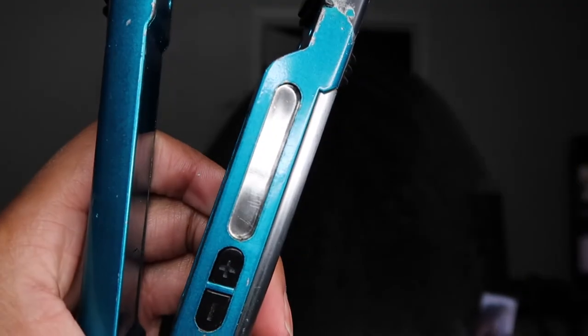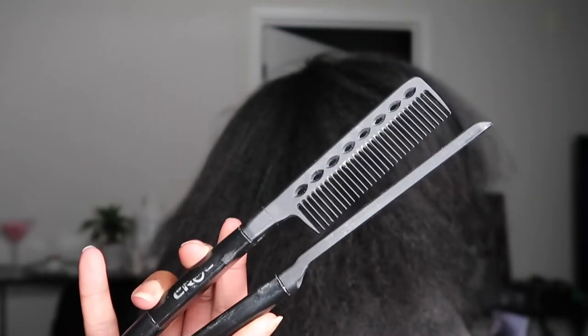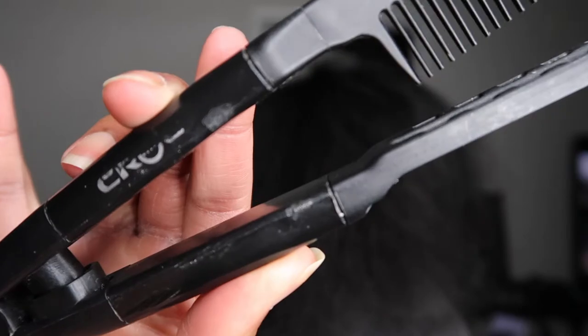We're finally at my favorite part of the process, which is the last part — flat ironing the hair. I've completely blown it out and now I am flat ironing it at 390 degrees. I'm also using my flat iron comb that you see. It's by Kroc. I've had this for years, this and the flat iron, and it has not steered me wrong.